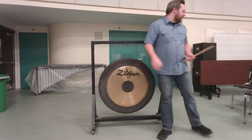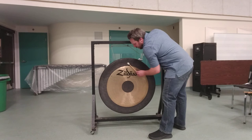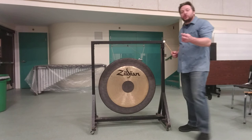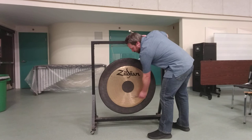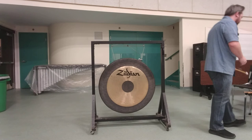You may also be asked to strike or scrape the gong with a hard plastic or acrylic mallet. More commonly, you might strike or scrape with either a triangle beater, a coin, or some other thin piece of metal. You might see score indications for tam scrapes or gong scrapes.